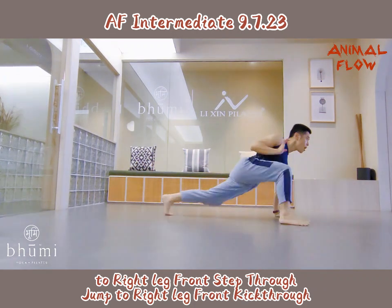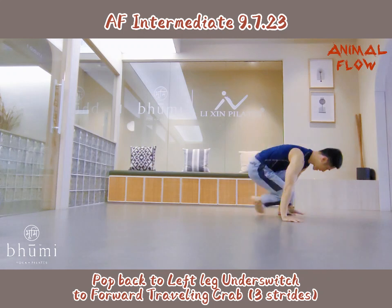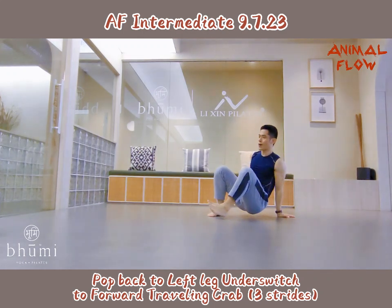To right leg front slap, two. Jump to right, front hip, two. Pop back to left leg heel push, to forward turning back, three strike.